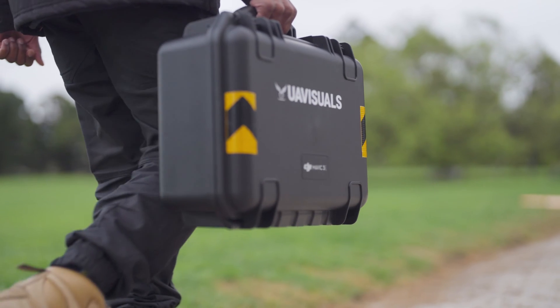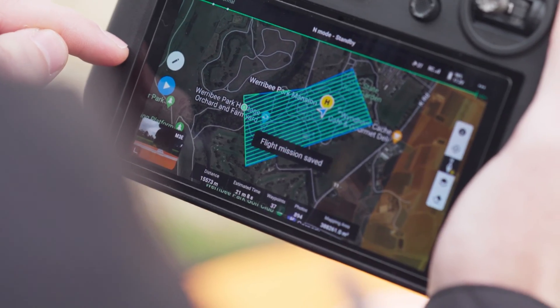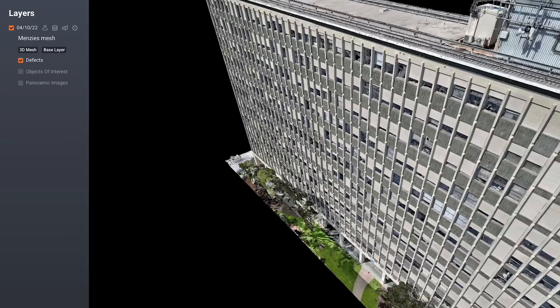So let's dive into these drones. The Mavic 3 Enterprise is designed and engineered for centimetre accurate aerial surveying and high quality visual inspections, and to be able to do things like this for asset inspections.